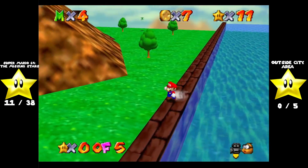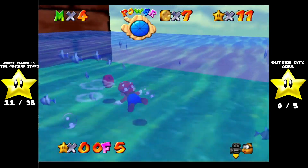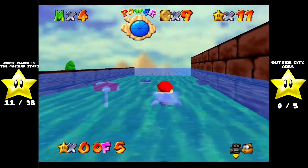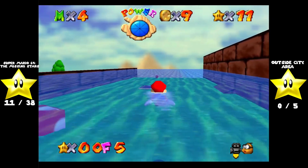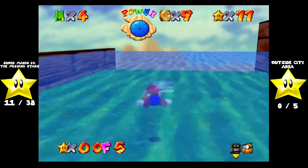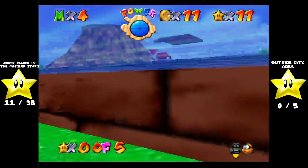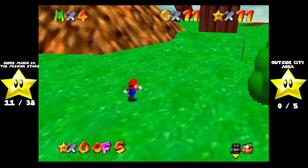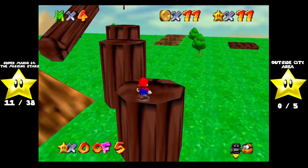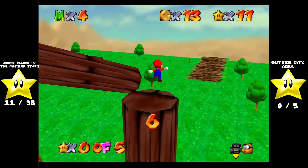Yes, I'm actually using a real, authentic Nintendo 64 controller to play this. It's an adapter — that's what it's called. I also have one for NES and a controller adapter for PlayStation 2 as well, but I don't know what happened to it. And I remember buying one for Sega Genesis, but it never came in.